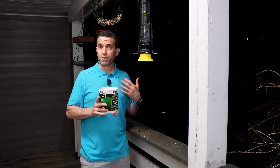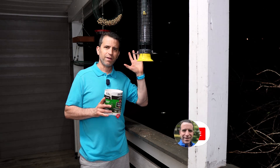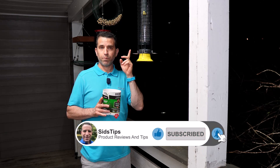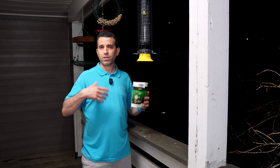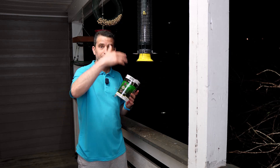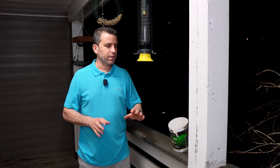As I've learned about the Brome feeders, some of them are very expensive. This is one of the more affordable ones, but I really love the design of this one — the way you put the bird seed into the feeder, the way you clean it, and just making the overall experience better for the birds and really for me, so I'm not constantly feeling like I'm having to fill up bird seed. So let's talk about this bird feeder.